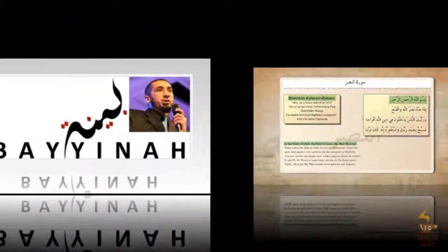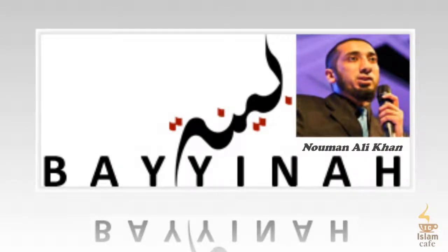In this final session on this surah, we're going to start with some qualities of the phrase fasabbih bihamdi rabbika, just that part of it, and some very powerful benefits that come from it.